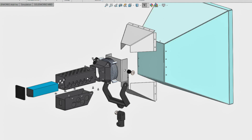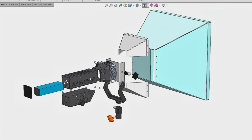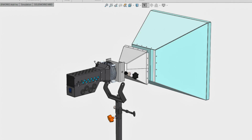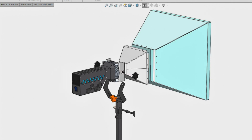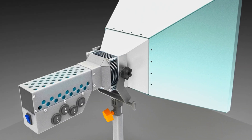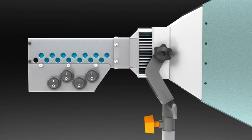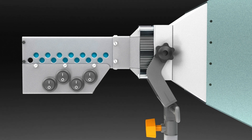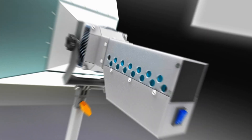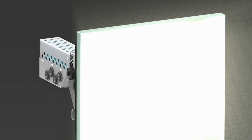You might think to yourself: you can buy a softbox in a store and not waste time making it yourself. On the one hand you're right, but that is not the point. The goal is to put all my practical skills into this project — from engineering design, metal working, and electronics to filming and video editing — everything done in order to become one step higher professionally and to share all my experience with you.